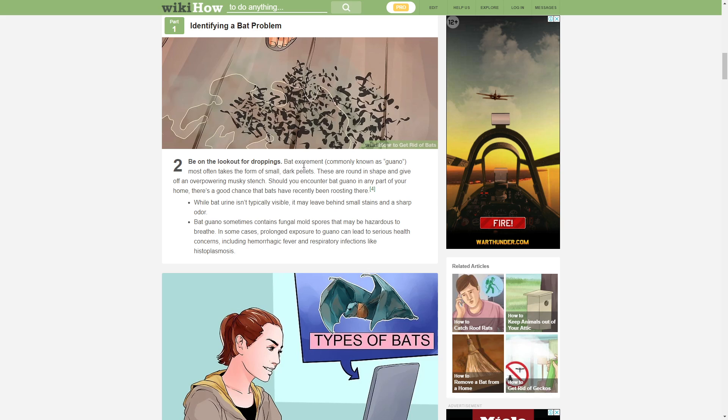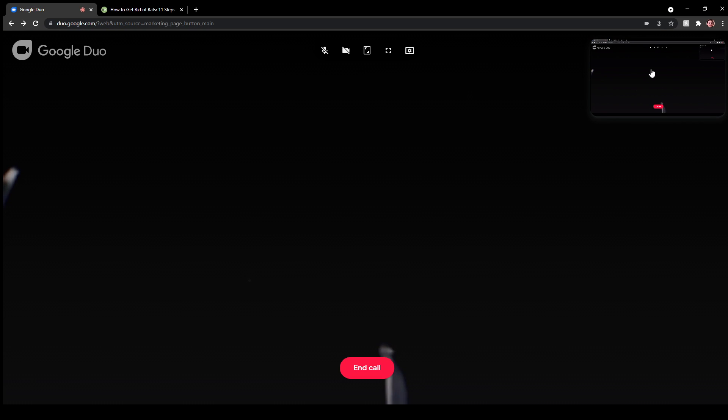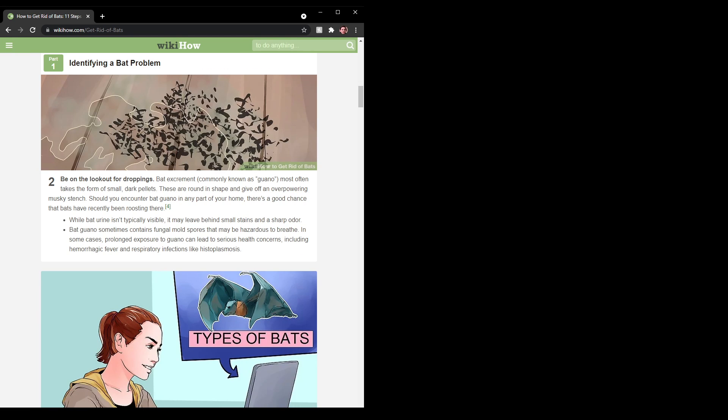I think everything's reversed on my screen. I said it — cause I saw the word bats and it was like stab — S-T-A-B. That's what I'm seeing. Hold on, my screen's reversed. I just noticed that. The screen's backwards.